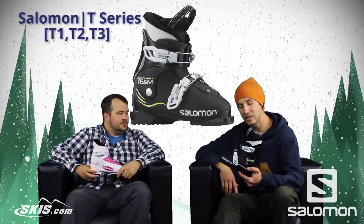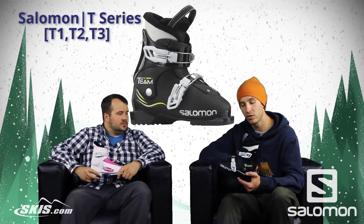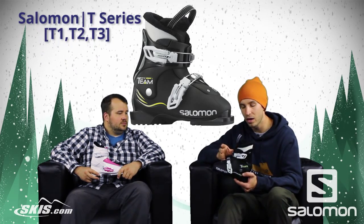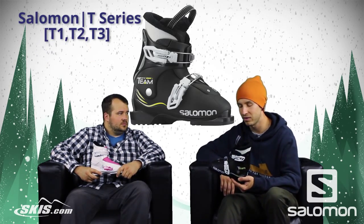You step up to the T2. The T2 now has an actual overlap with two buckles, but still very easy to flex, easy to put on, and of course replaceable toes and heels so it will last many generations.